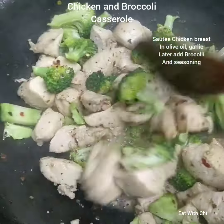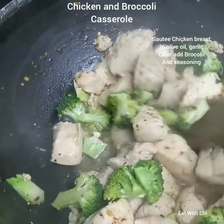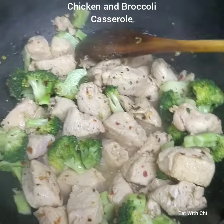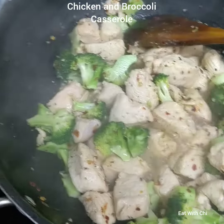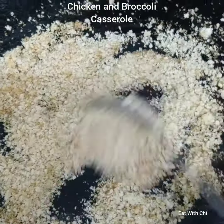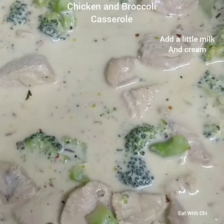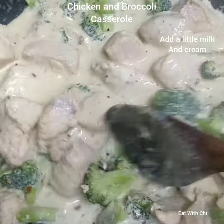Making broccoli and chicken casserole — sautéing chicken breast and then adding broccoli, topped with cream and milk, grated cheese, and toasted bread crumbs. The chicken and broccoli with Italian spices, salt, pepper, milk, and cream is ready.